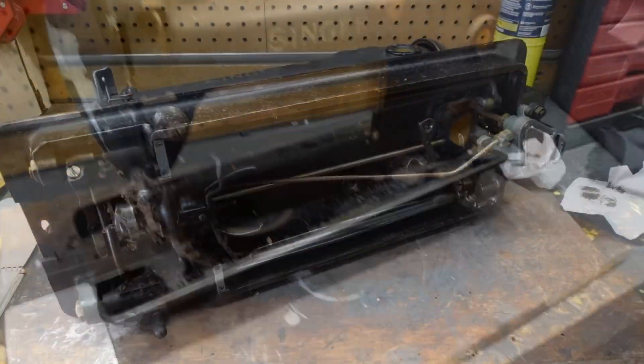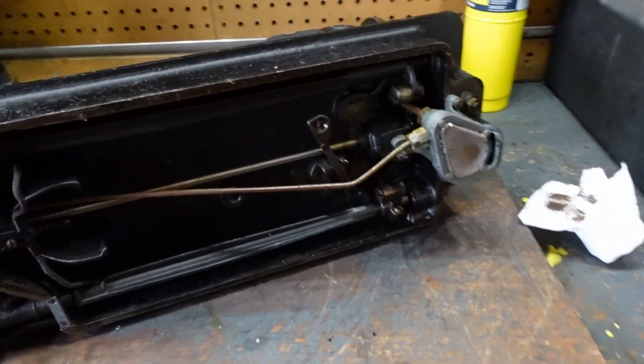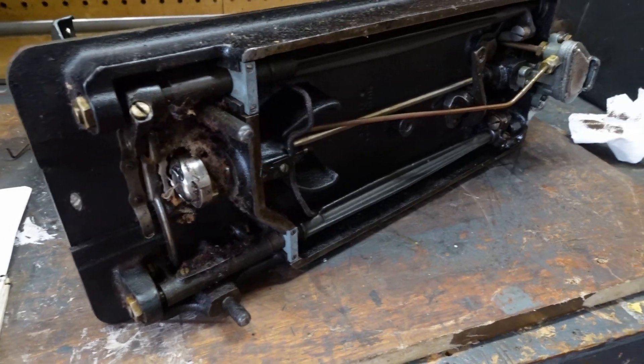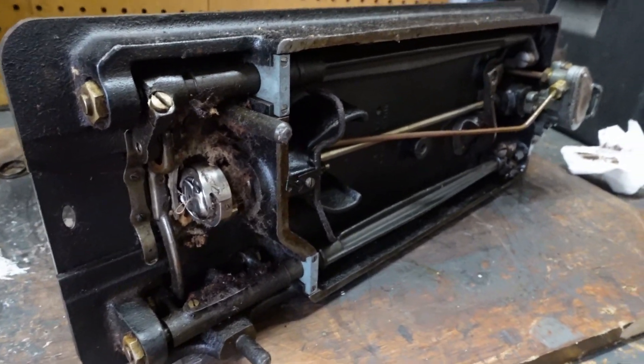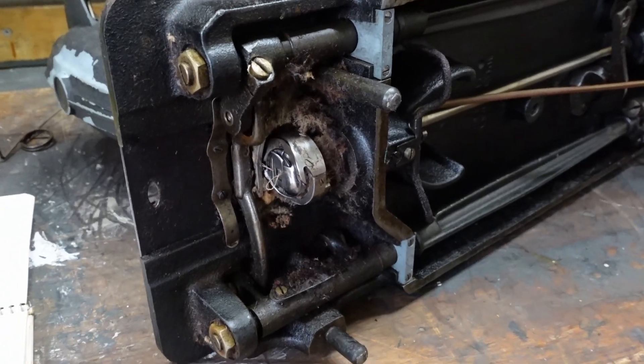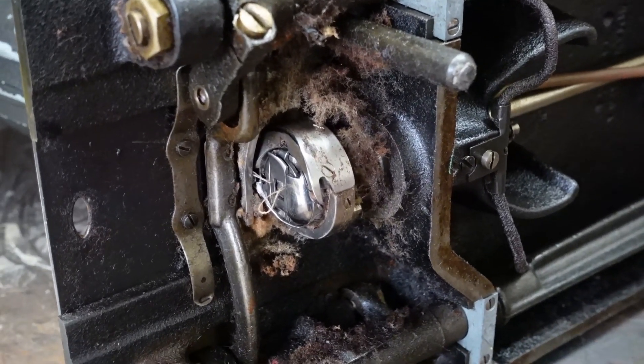Looking at the bottom of the 241, you can see the self-oiling pump right there in the back, and it's a rotary hook. I left it all nasty so everybody can see — if you buy an old machine, be prepared, this is what you're going to have to deal with: cleaning all this up before you can probably even tell if the machine works properly.